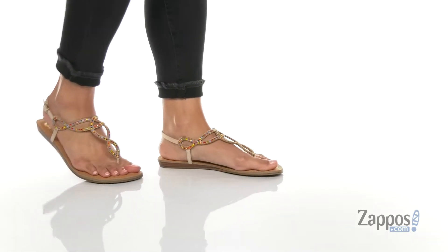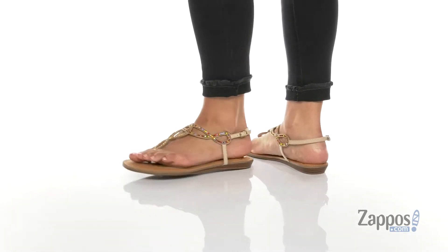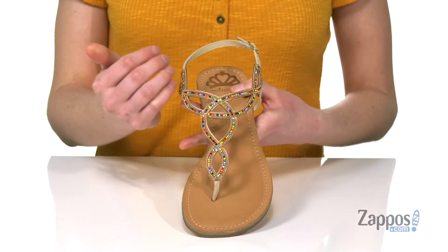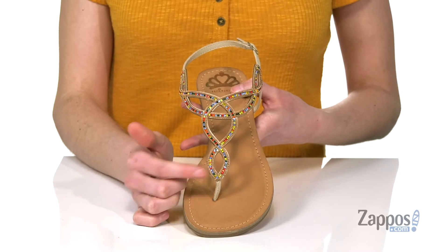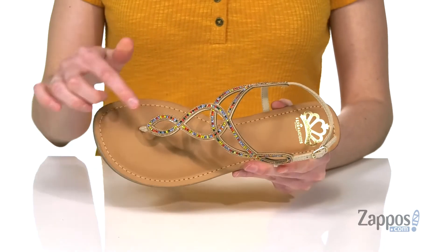Hi there, I'm Zoe from Zappos, and this is Skylar from Fergalicious. The little rhinestones on the top of this sandal are all of the primary colors. You've got yellow and red and different shades of blue with a little bit of a gold detailing on there as well. I like this cool kind of infinity design that you get on the top.